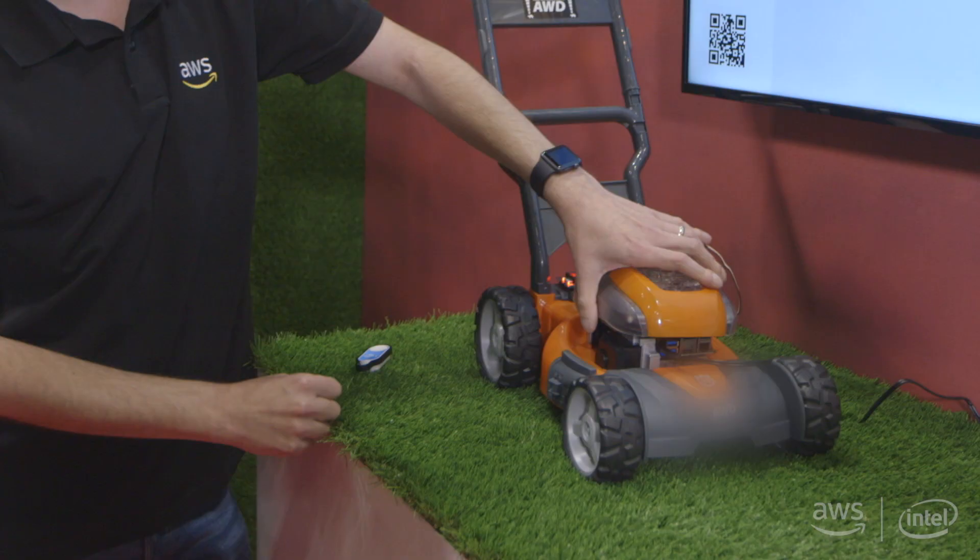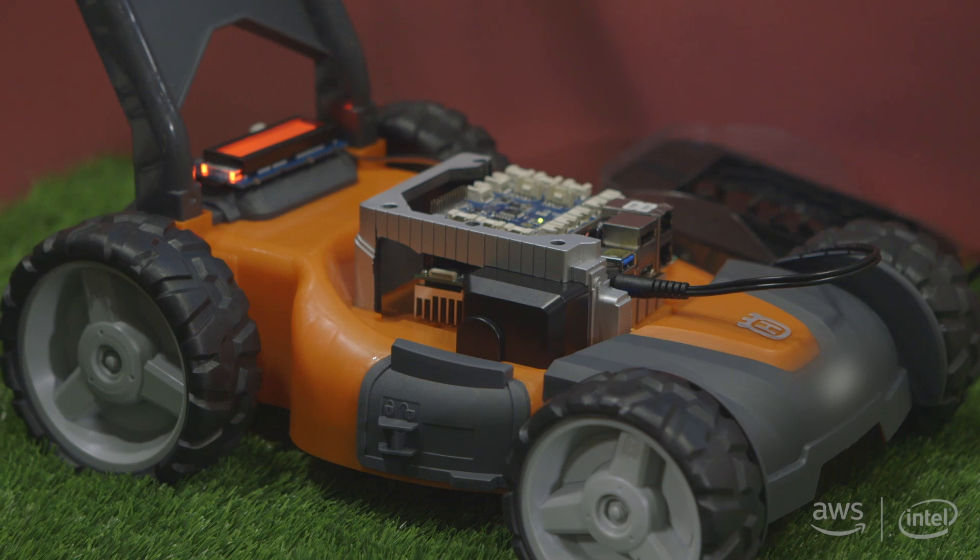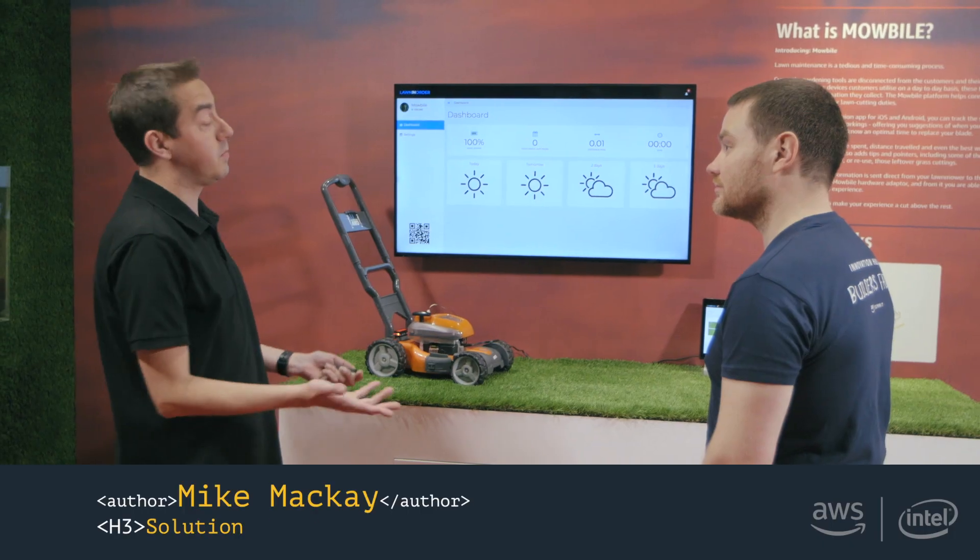What we decided to do is use the Intel Upboard. We fitted it with a GPS sensor and various other sensors on the device so we can track your lawn mowing as we go along.